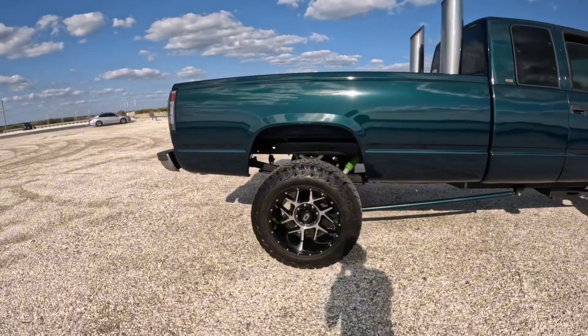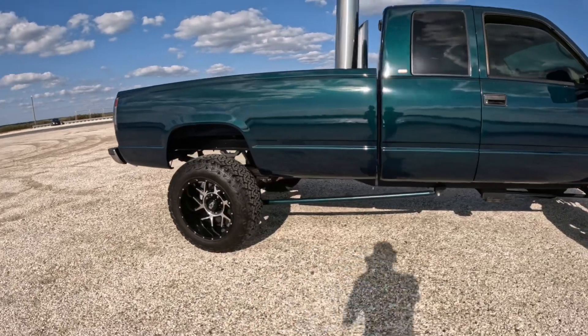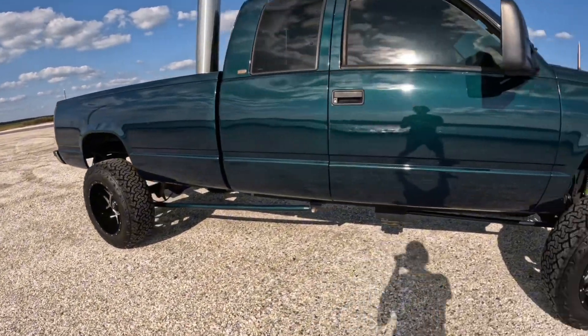Look at the difference — my shoulder just hits underneath, and my head is almost underneath. That's crazy. This is the 6.5 — figured I'd show you guys in the sunshine, it's looking pretty good.